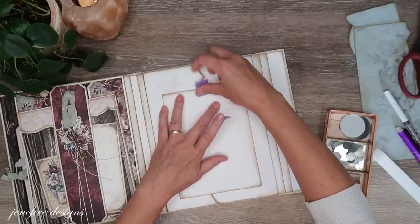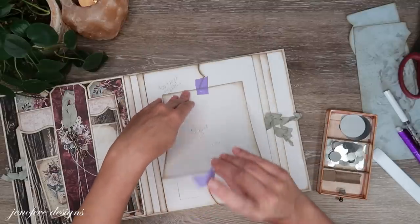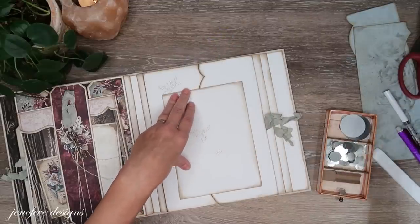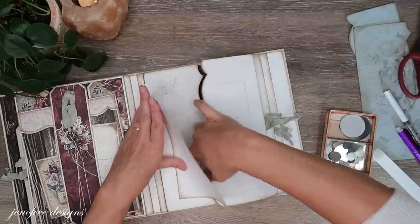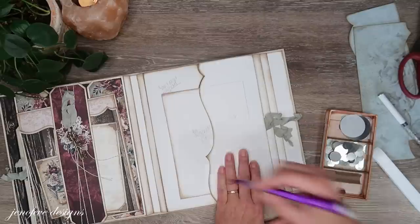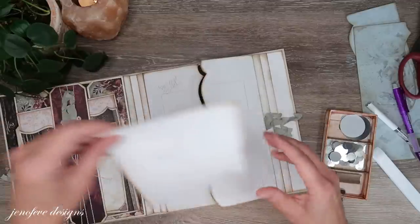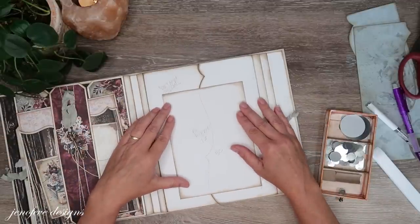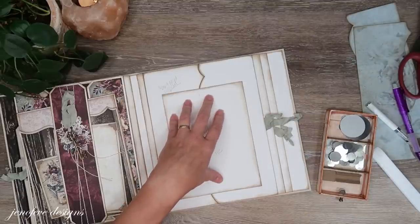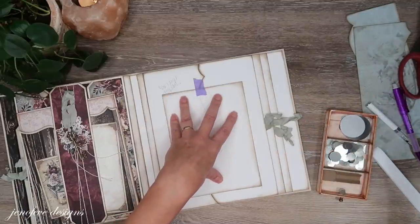I'm going to flip this up like this and mark this side. Now I'm going to put it back here so I know exactly where everything is.